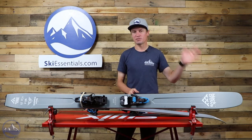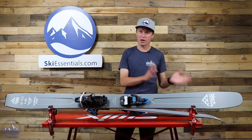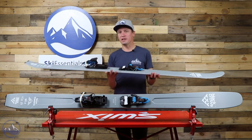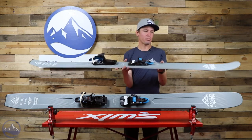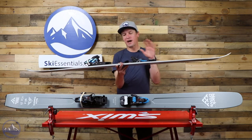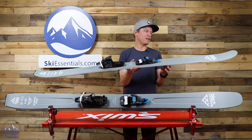If they're going on a trip somewhere and they're not a hundred percent sure what they're going to be skiing — although they're probably going to be in the backcountry — a lot of them were saying they go to this ski because it'll deliver pretty much no matter what the conditions are. You get pretty darn good stability for a ski that's this lightweight. So if you want to ski fast down an aggressive backcountry line, it'll do that.